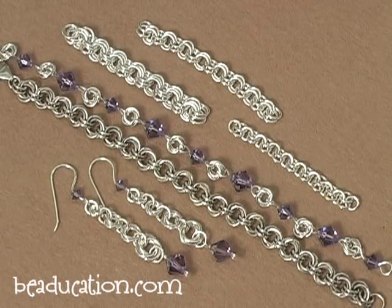Welcome to Beeducation.com. My name is Collin Mahler and I will be taking you through some of the basics of chain making today. We are going to be starting by learning how a jump ring is made, then how to open and close them properly, and then how to link them together into some very simple chains.